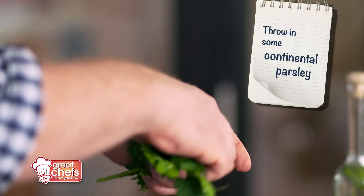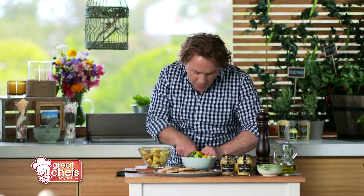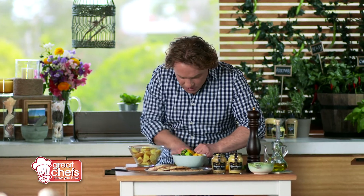Now I'll add some chopped parsley — continental parsley — and all I do is give it a little rough chop. You can chop it as coarse as you like or as fine as you like.